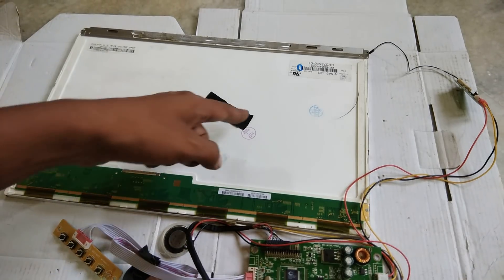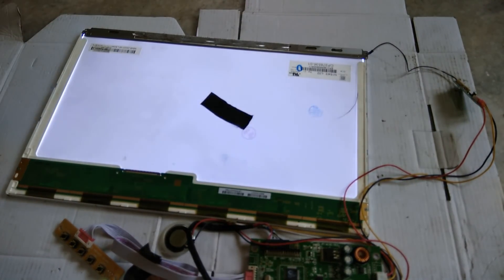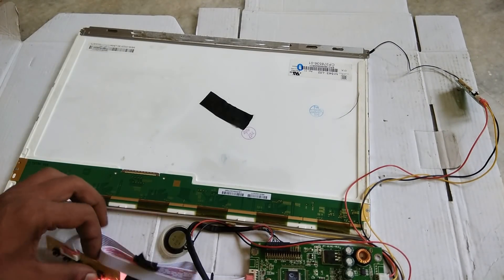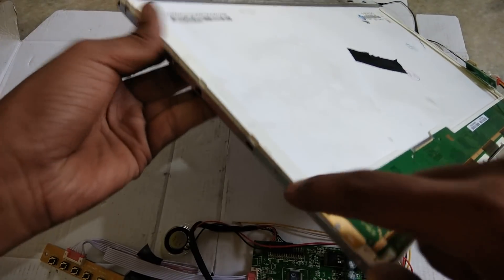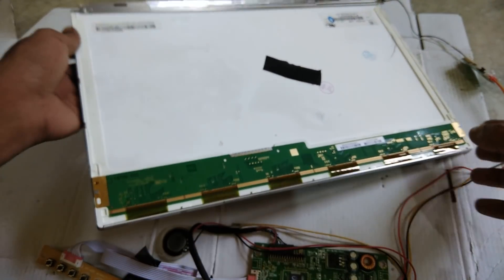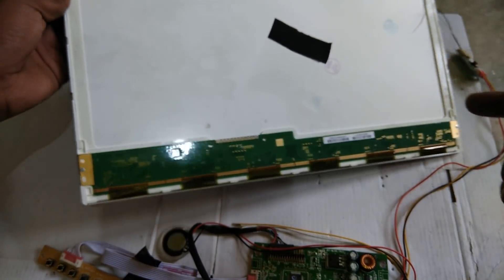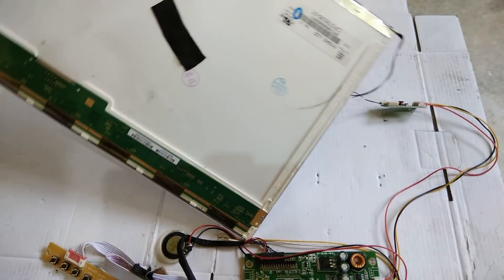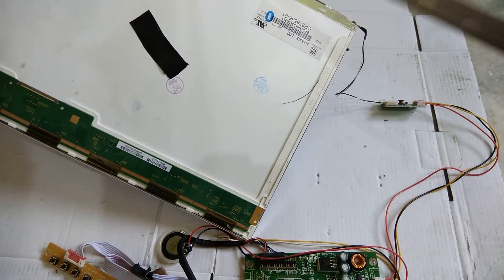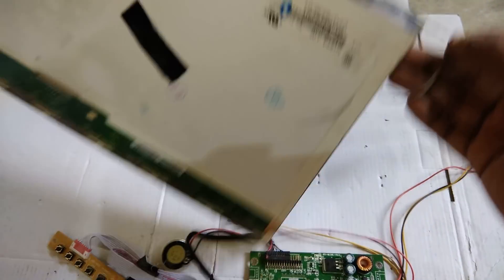I will show you the video. Here we will see where the light is - you can see that it is flickering. I will close this and show you how to open it. This bezel has 4 screws on the right side and left side. After removing this cover you have to unlock it, and then it will be removed.